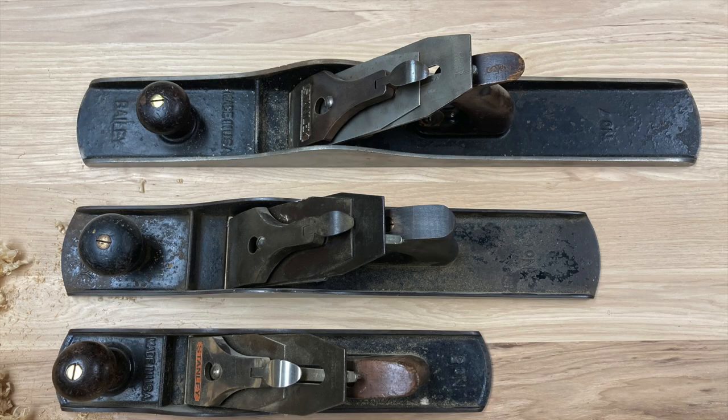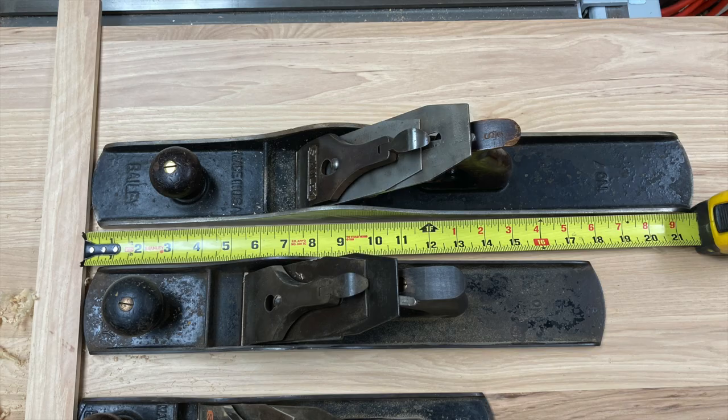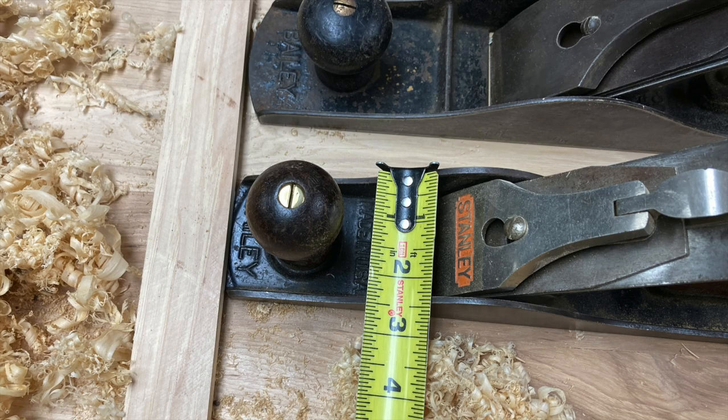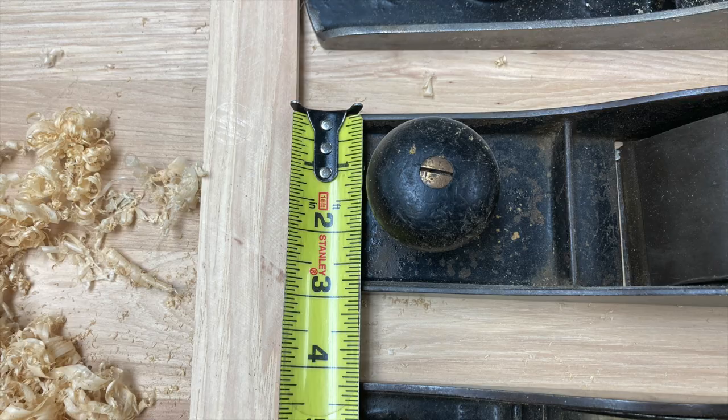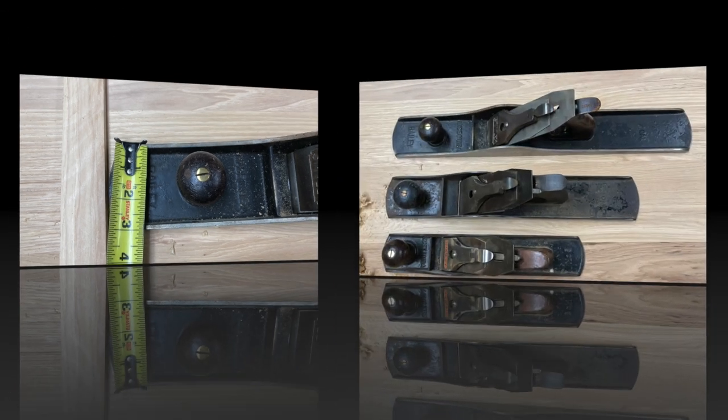Here it is compared to a five, a six, and a seven. You can see it's nearly 18 inches long, where the seven is 21 to 22 inches long. A five has got a two-inch wide blade. The six has a two and three-eighths inch blade, so it's a little bit wider. The seven has the same width blade as the six.